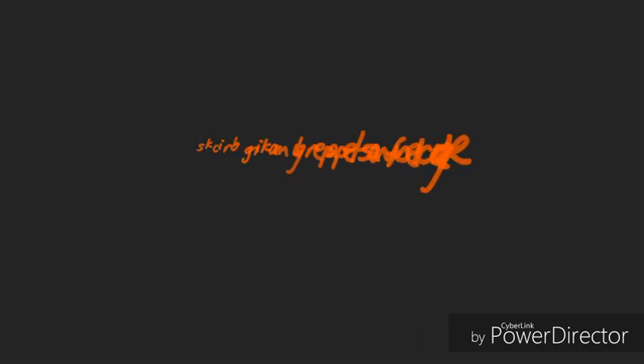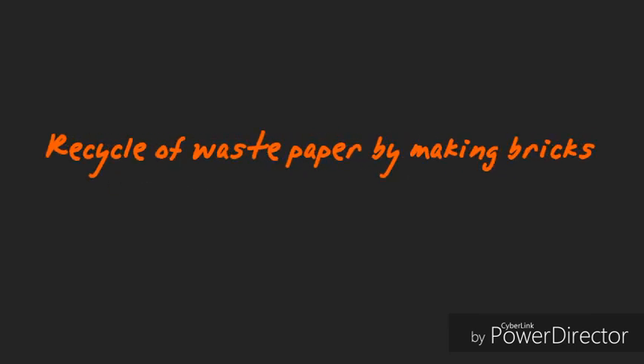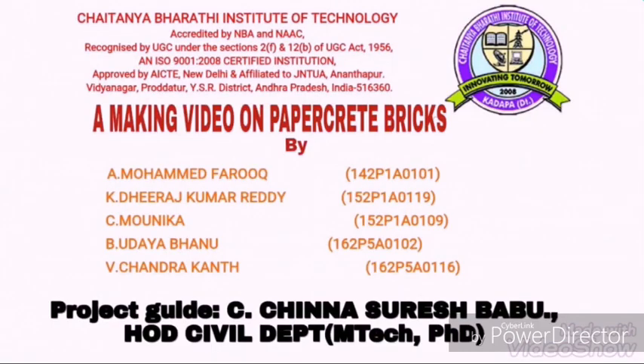So we chose recycling of waste paper to make bricks. In this video we will further show you how it works, how the paper is used in the bricks, and whether these bricks give the properties which regular conventional bricks give. Let's see.